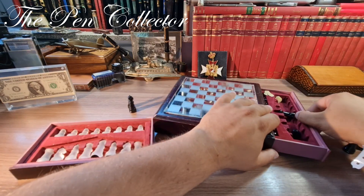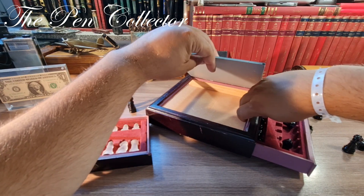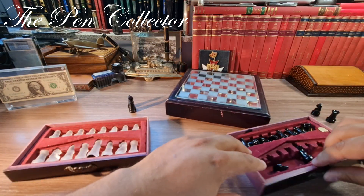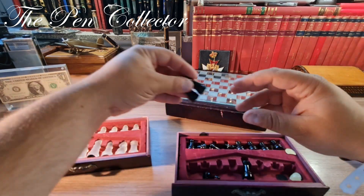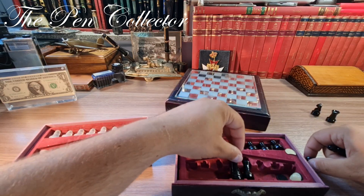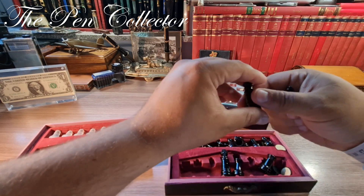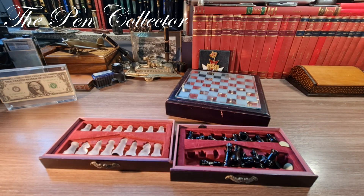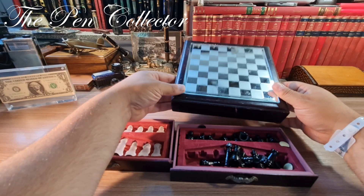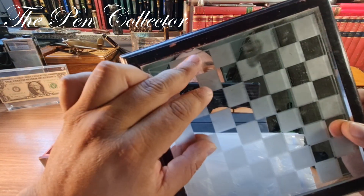You can see that during transportation they were handled roughly and the sleeve doesn't open as it should. But now it opens. This is the set, guys — it needs a little bit of restoration but it is quite nice. Let me see if all the pieces are here: 1, 2, 3, 4, 5, 6, 7, 8 — those are the pawns. Yes, all 32 pieces are here, 16 white and 16 black.